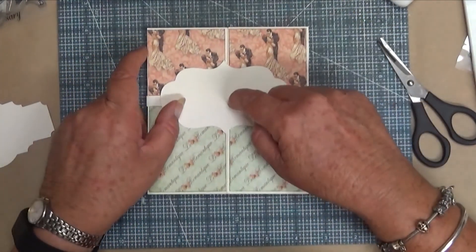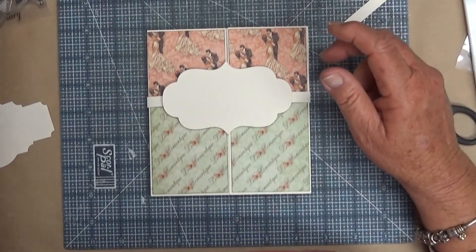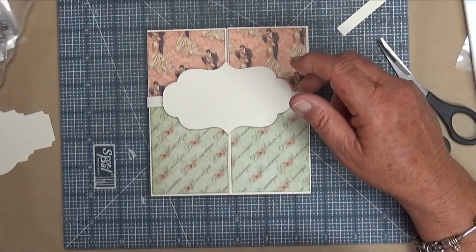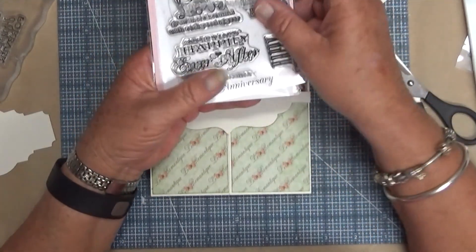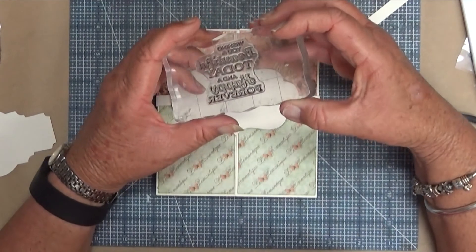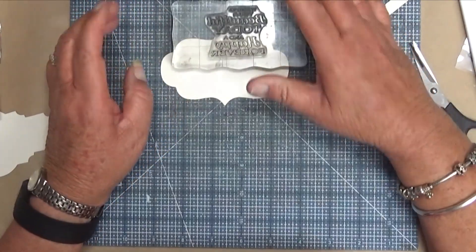We're going to heat emboss the sentiment on there. I'm using a stamp from the My Favorite Things stamp set called 'Fold Together Forever' - this one says 'wishing you a beautiful today and a happy forever' - and I'm going to heat emboss it with some gold embossing powder.